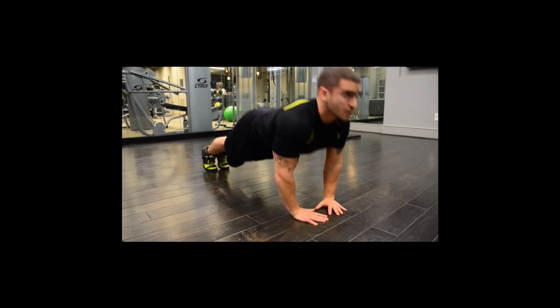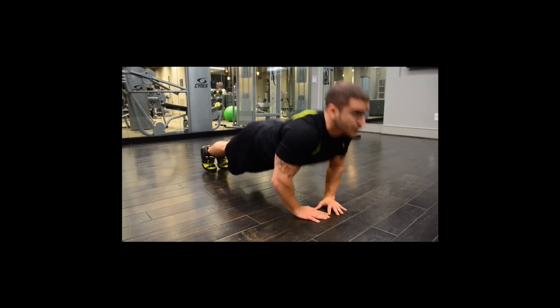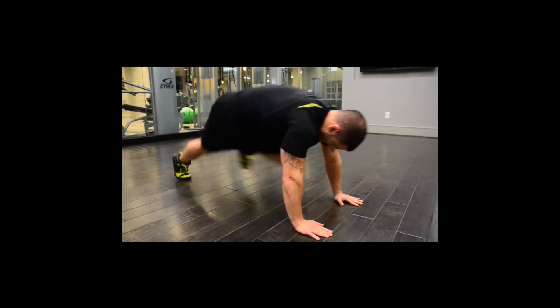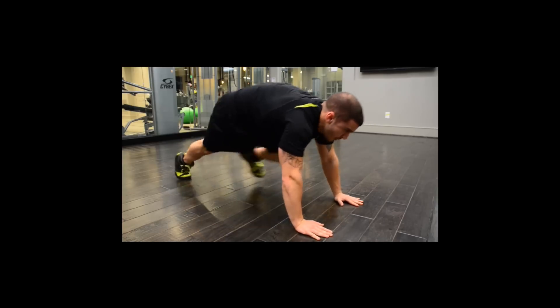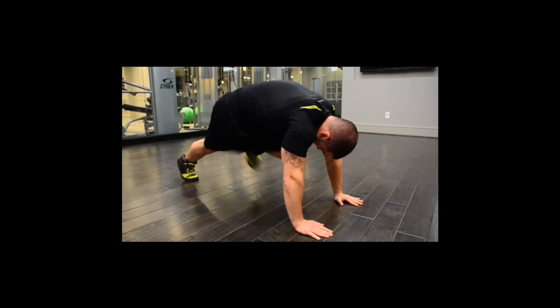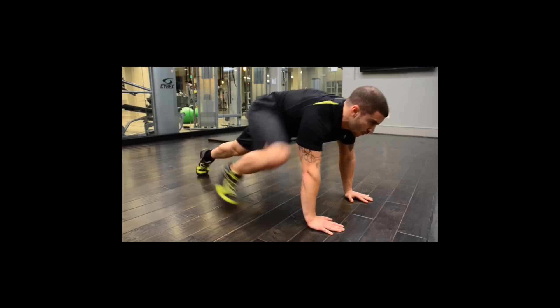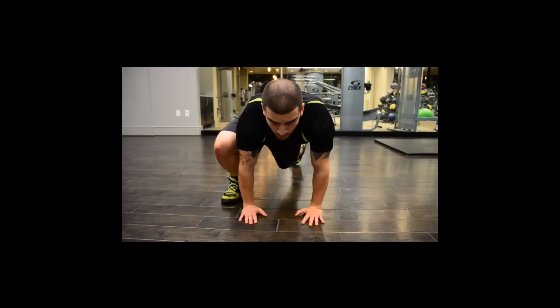Then we're going to switch over to mountain climbers. Stay in the push-up position, pull your knees towards your chest one leg alternating to the other. Keep your back straight and head down. There's also an alternate way to do this — stay in the same position but instead of pulling your knee towards your chest, keep one foot on the ground and pull the other one towards your elbow, and vice versa.